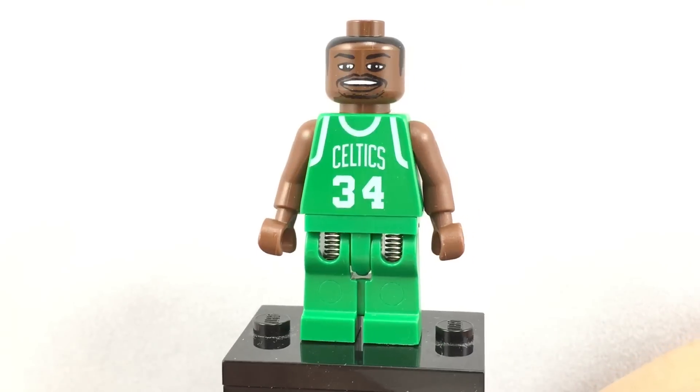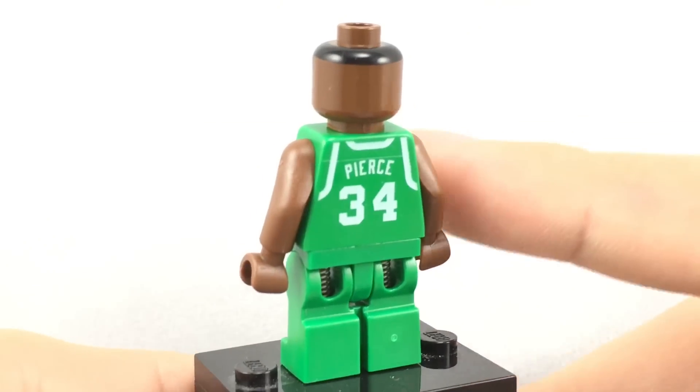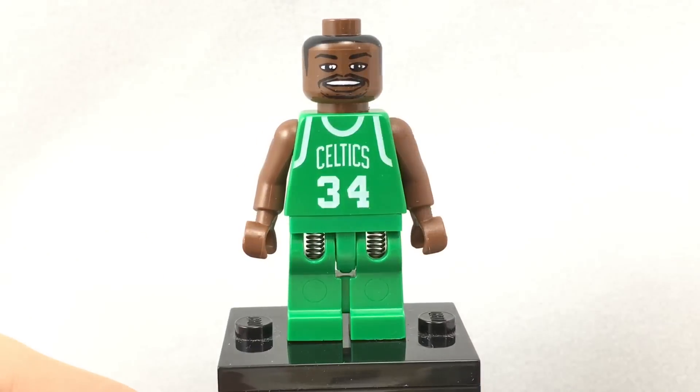You can see his torso has 'Celtics' written on it with 'Pierce' on the back. These are actually really useful - I'm probably going to use them as casual sports fan wear in a LEGO City or whatever, just swapping out the arms and using regular legs and a regular face.